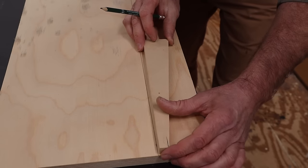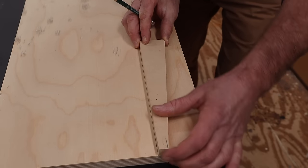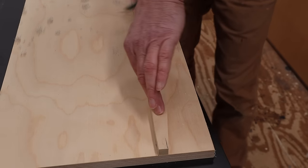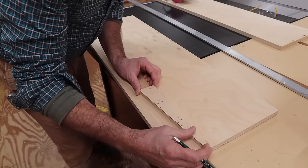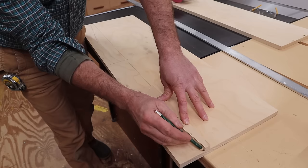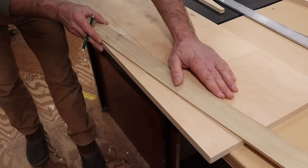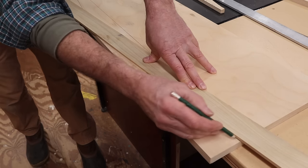Now I'll hold this pattern at the line that I traced 3 inches from one side and trace it. Then I'll flip it over, hold it on the line, and trace it on this side as well. Now I can hold a straight edge at the pattern line and extend it all the way to the edge.